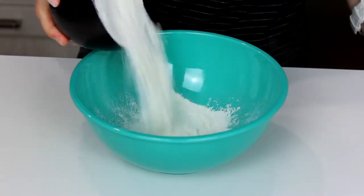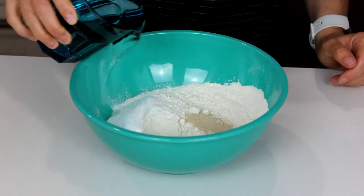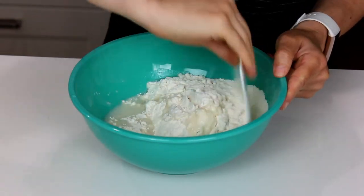We shall start with a bowl. Add flour, salt, instant yeast, and water. Taking a French scraper, bring everything together into a shaggy dough.